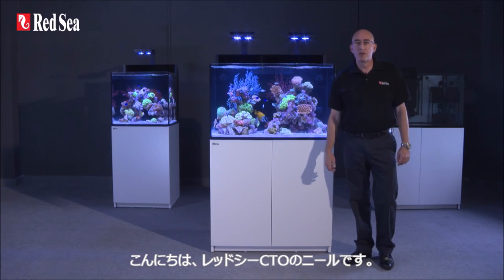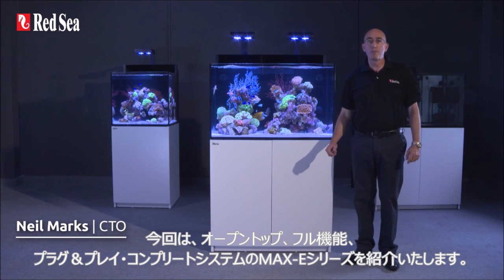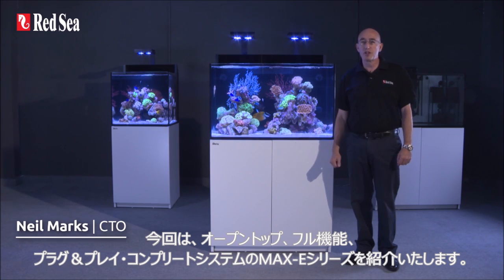Hi, I'm Neil, CTO of Redsea, and I would like to introduce you to our Maxi range of open-top, fully-featured plug-and-play complete reef systems.